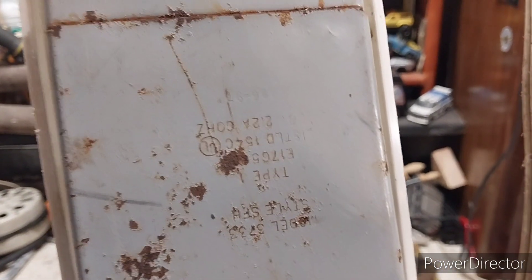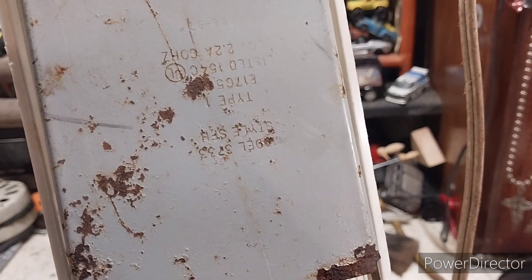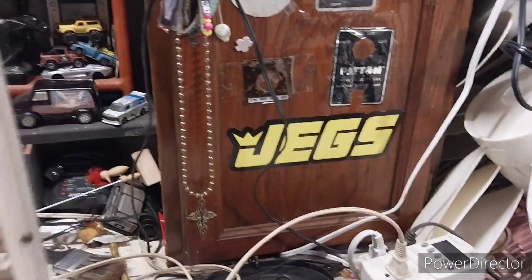It's a 96 to 97 model, model 3730. And it did have its original feet — one of them broke, and I just didn't want to mess with it.